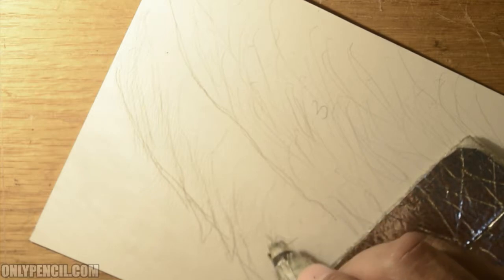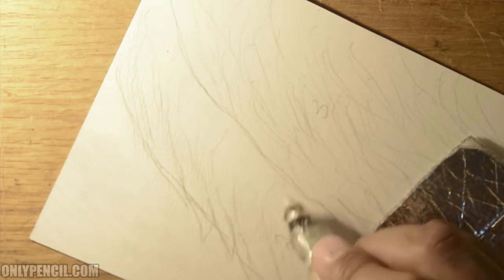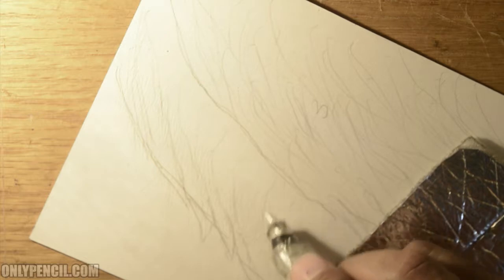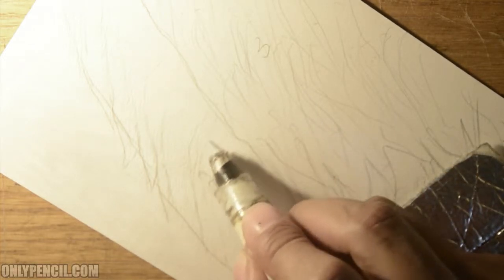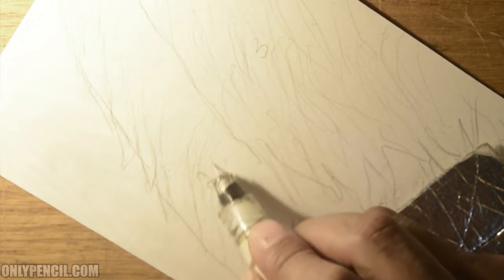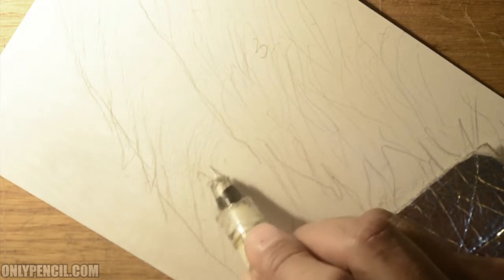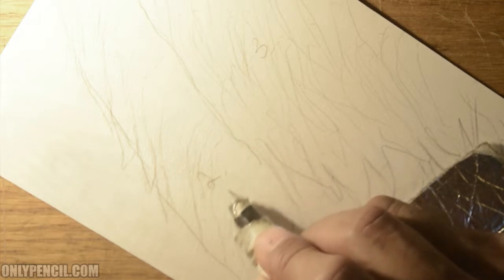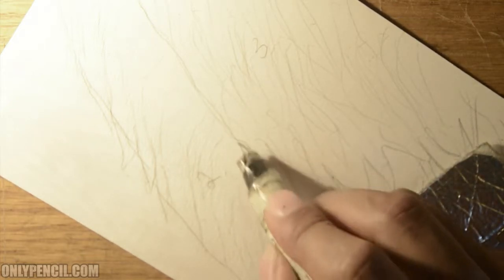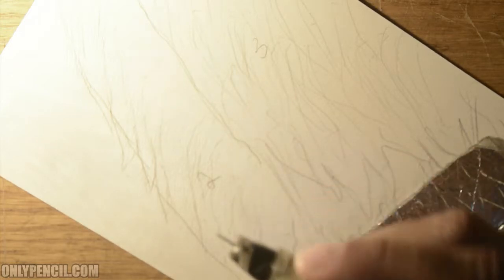Detail is what realism is — the more detail you're drawing, the more realistic it will be. These indentations take the longest, but it's always worth it in the end, because once you start adding pencil you start seeing all this work that goes into it.